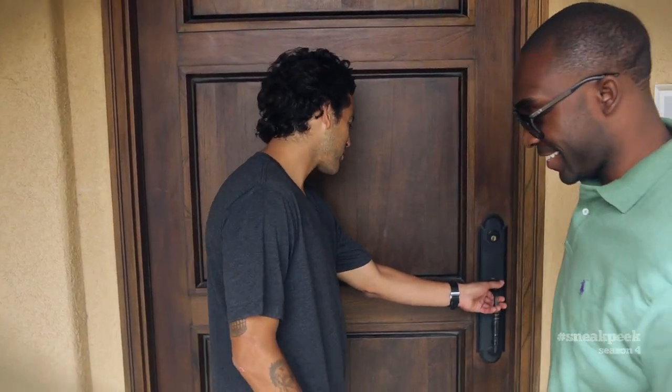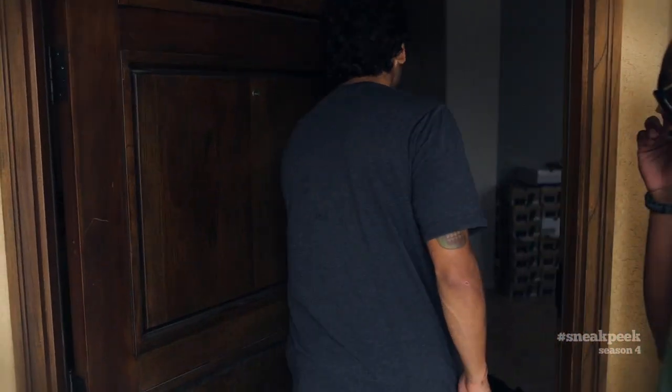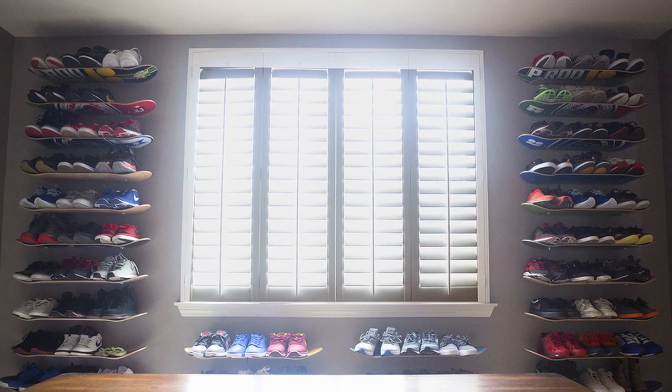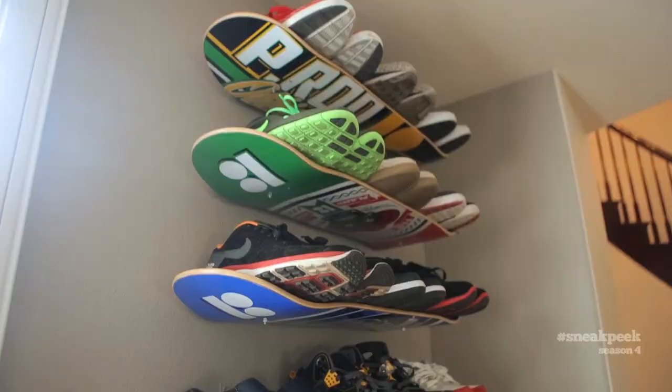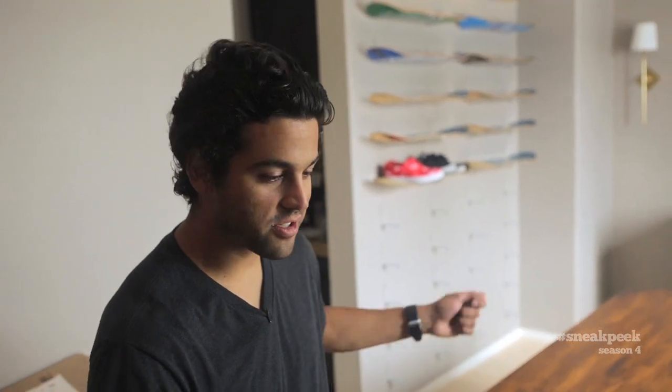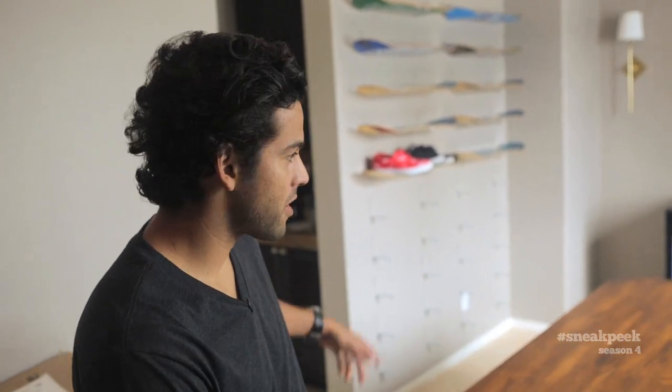Come on in. The house is going under a little facelift right now so it's a little messy in places. This just went up like a couple weeks ago, but these are pretty much the shoes on the daily rotation — exercise shoes, basketball shoes, whatever. The house was just getting so cluttered with shoes everywhere. So my girl and her aunt designed these shelves to kind of make it an organized mess, you know?